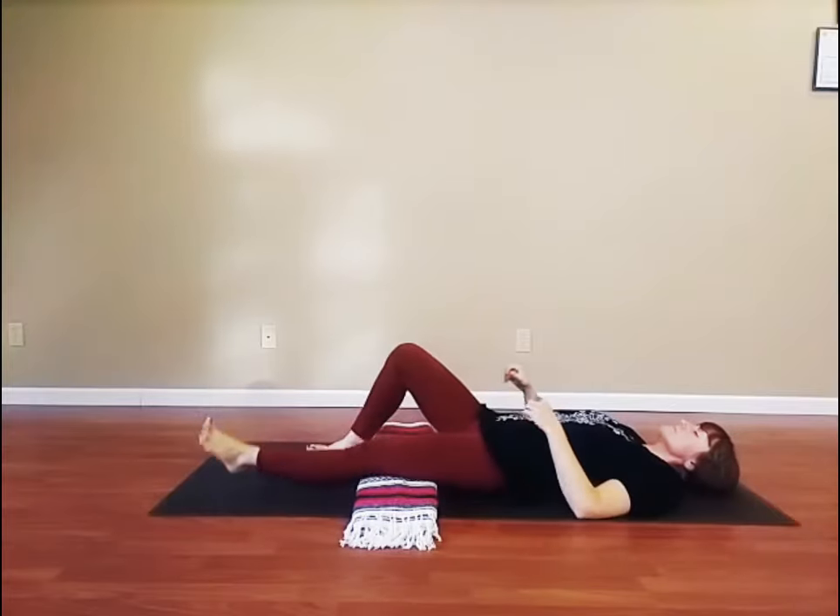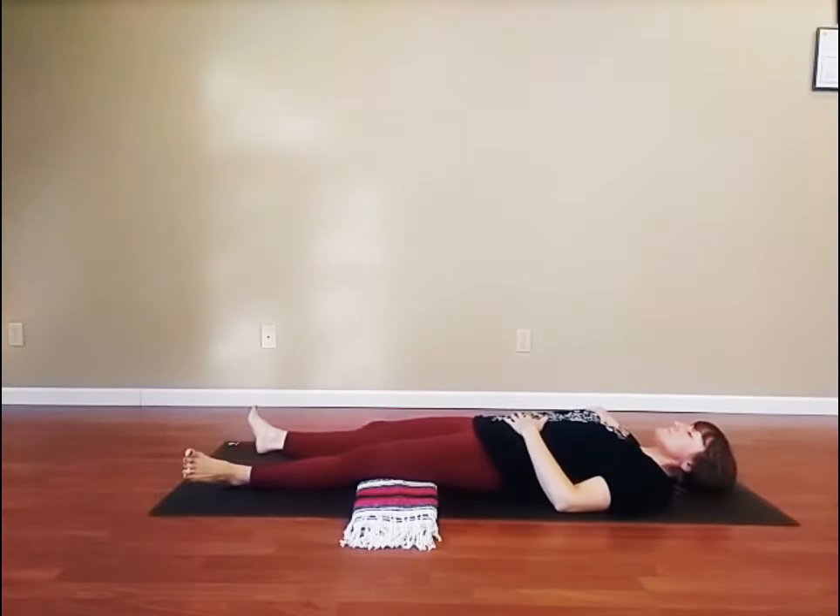Now, come back to resting on your back. Place one hand on your heart and one hand on your belly. Take several rounds of breath with inhales to three and exhales to six.